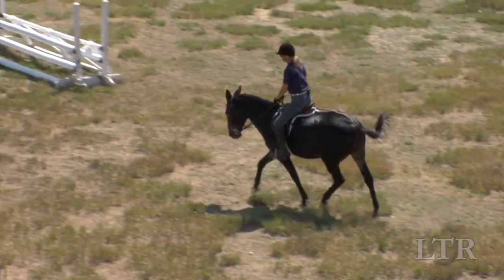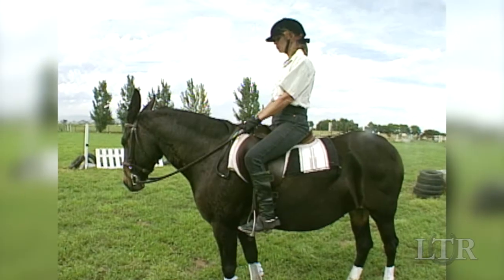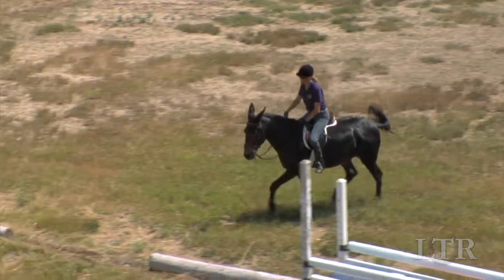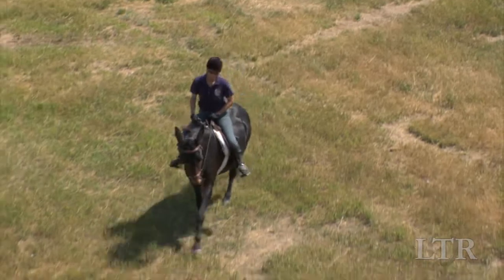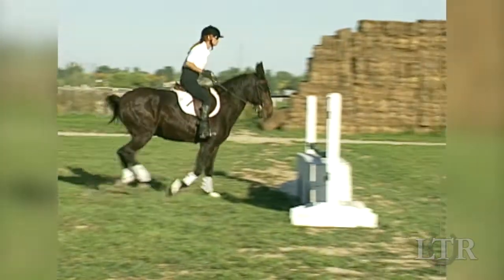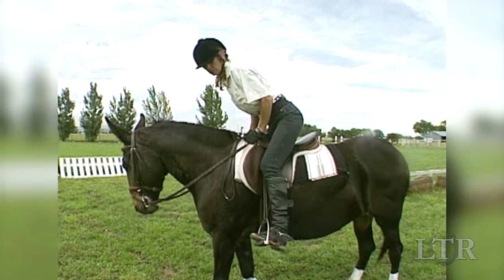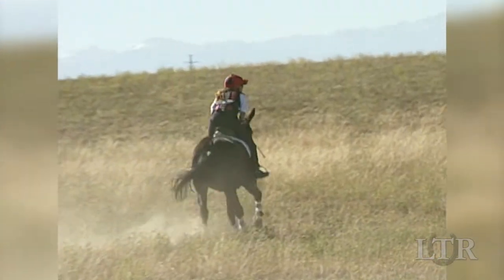The first thing to master in preparation for jumping is your body position. The full seat position is the position in which all of your aids are most effective. It is used during warm-up for jumping and any time you need to make a correction in your animal's balance. The three-point position is used before, over, and after the jump. The two-point position is used between jumps to relieve stress on your animal's back and allow him to gallop freely.